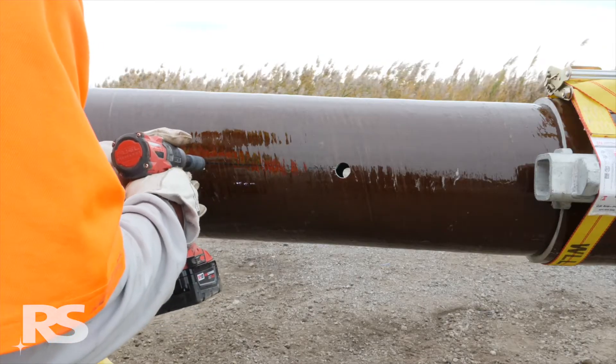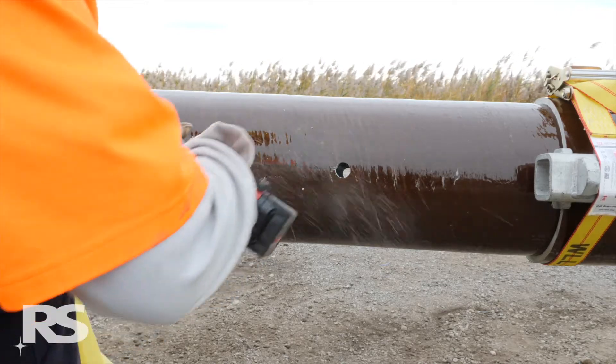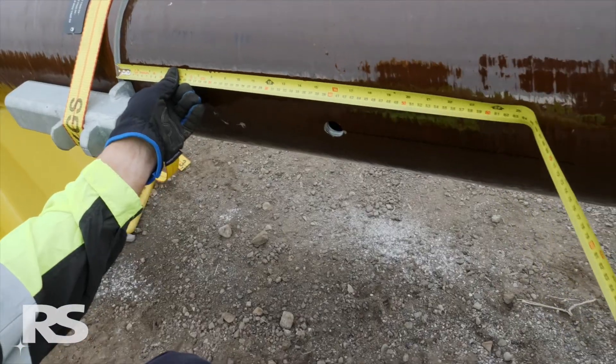Using a 1-11/16 inch or 27 millimeter hole saw from the kit, drill a hole at this mark. Repeat on the opposite side of the pole.